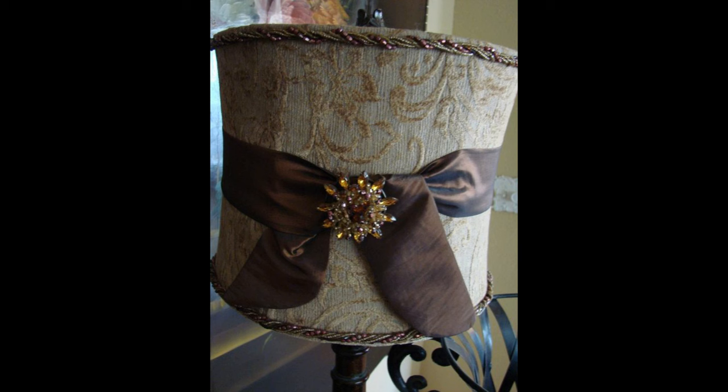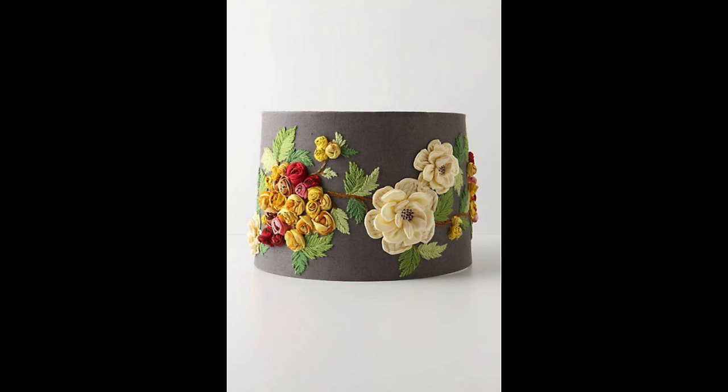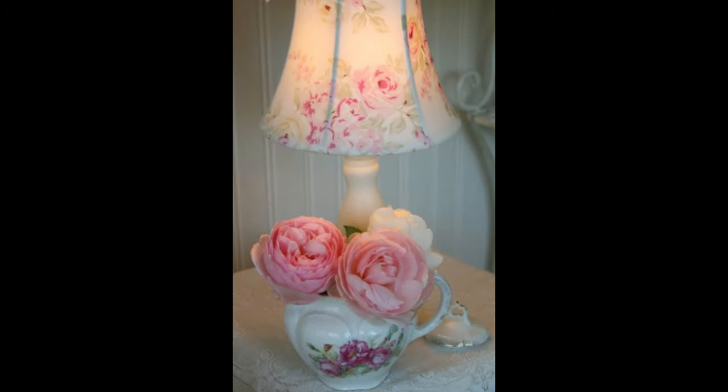Here are some samples of lampshades for you to enjoy.